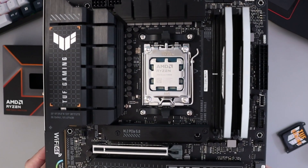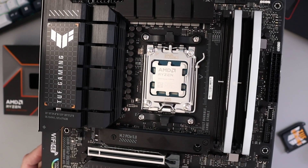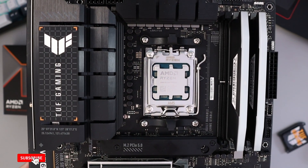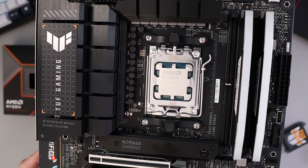And now our Ryzen 9 9900X is installed in our AM5 socket on this ASUS TUF Gaming X670E Plus Wi-Fi motherboard. It's really that simple to do, so I hope this video helped you out. If it did, make sure to give it a thumbs up and hit that subscribe button. Thank you so much for watching and until next time, take care.